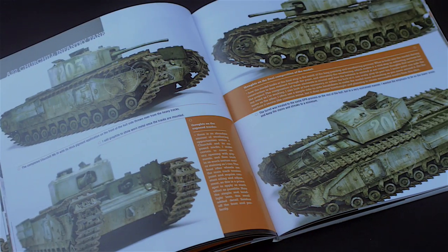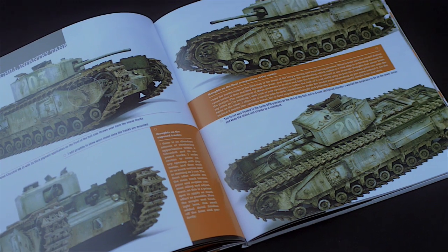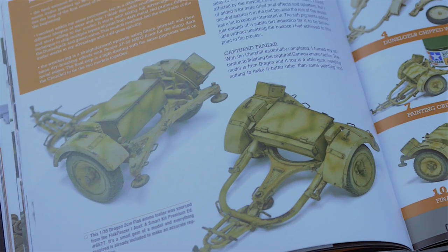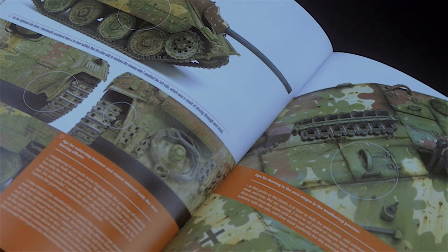In this section, you can see some of the subjects featured across the series. This way you can have a general idea of the variety and impressive quality of the models. I think that, basically, these images speak for themselves.